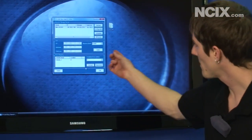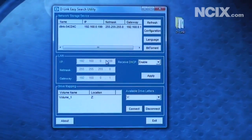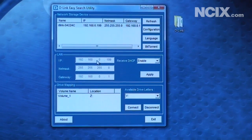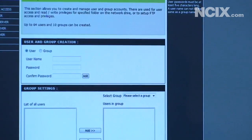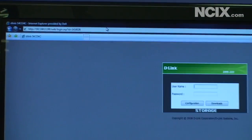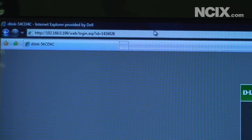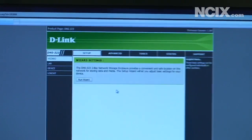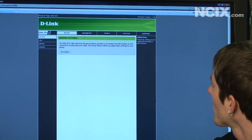Now that's not the extent of the configuration you can do. As I mentioned, the DNS 323 has a lot of more advanced features. The IP of my DNS 323 is 192.168.0.199, and if I type that into my browser, I get a login screen. I just type admin with no password, which is the default, then click configure, and we get into the more advanced admin control panel for the DNS 323.